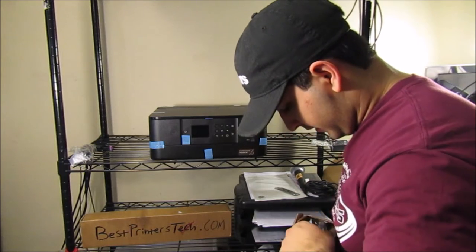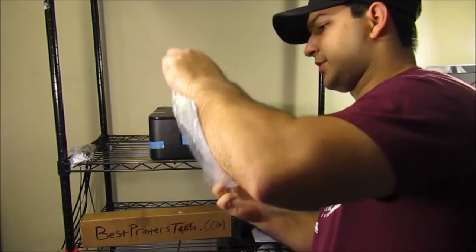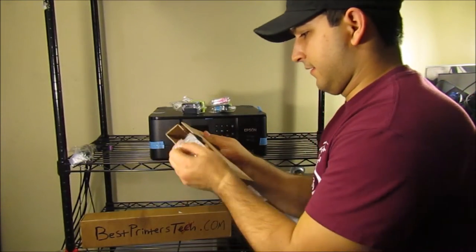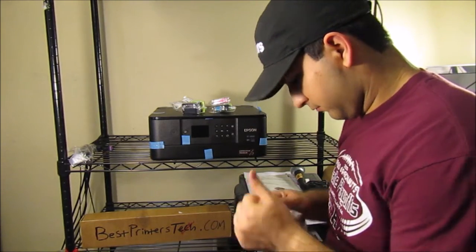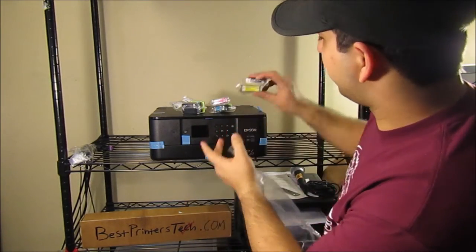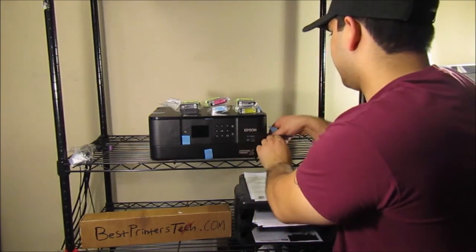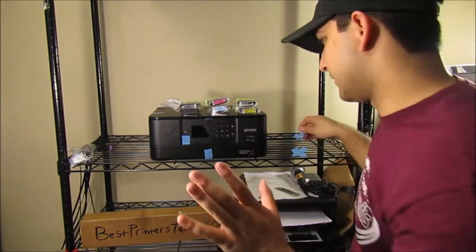We've got our color ink here, and the other parts of the packaging come in bags like this. So far we've got black ink, and the remaining colors are in here too. We've got a smaller black XL cartridge and we've got the yellow, so you've got all your ink there — everything you need to start up.